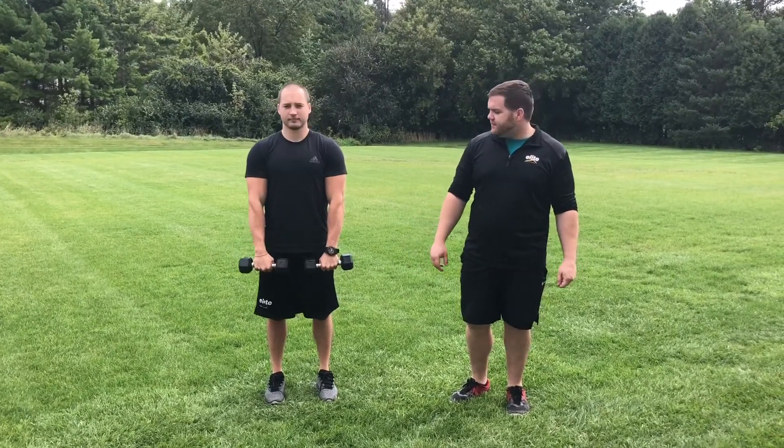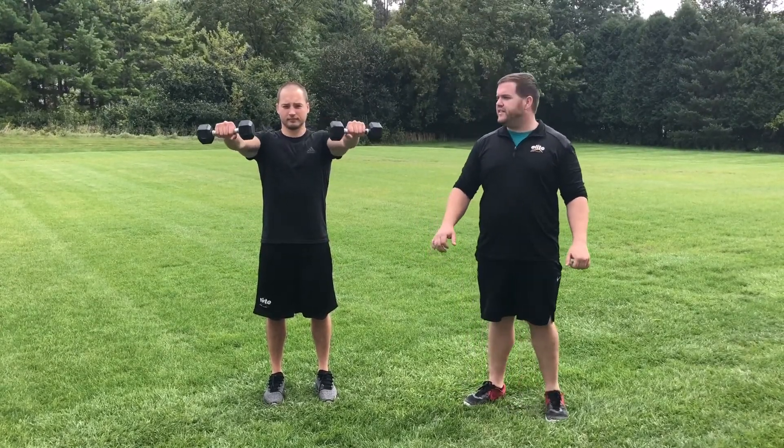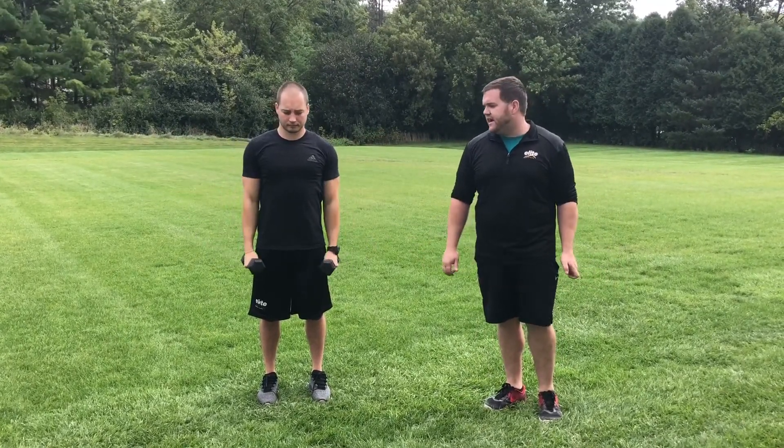Taylor is going to go ahead and place the dumbbells right in front of his body. From here, he's going to raise the dumbbells up and bring them up to the side at shoulder height, and he's going to slowly lower them back down to the side of his body.